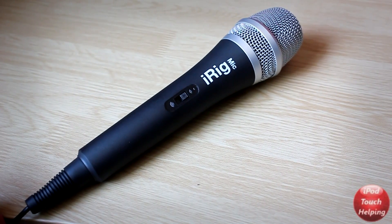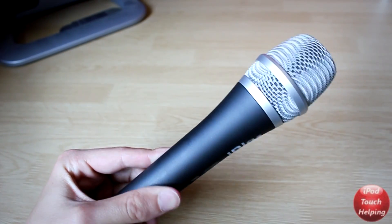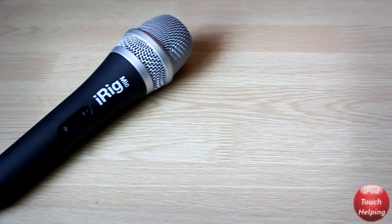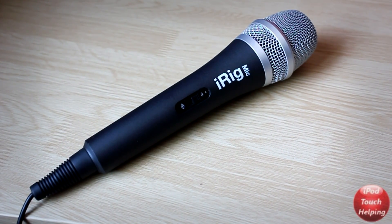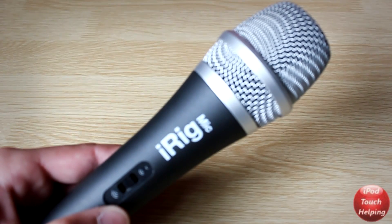Hey guys, iPod Touch Allen here with a review of the iRig mic. This is the first quality condenser microphone that has been made for the iPhone, iPod Touch, and iPad. The best part about this review is that all the audio you guys are hearing, I actually recorded with the iRig mic and put it on the video using voiceover.